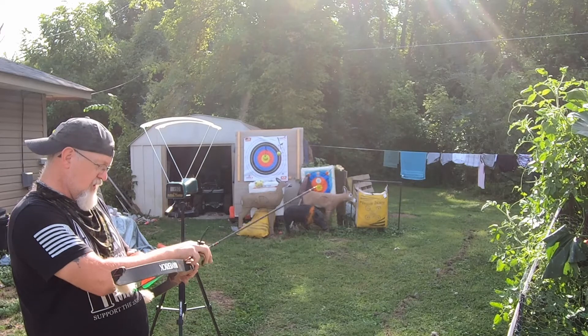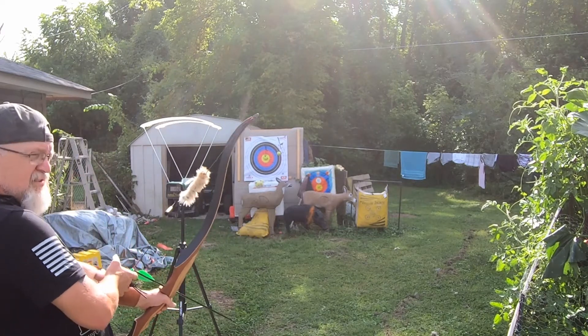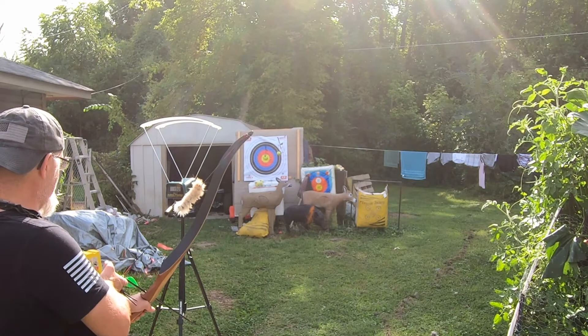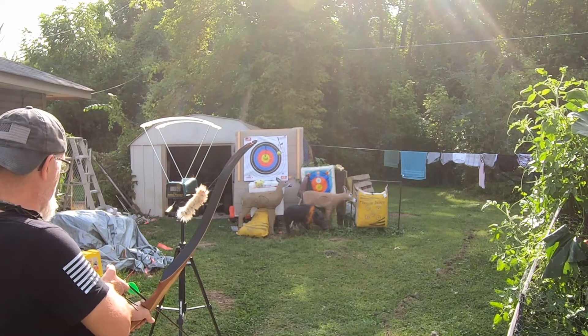I'm using a Caldwell Ballistics chronograph. I'm going to shoot three arrows for each bow.